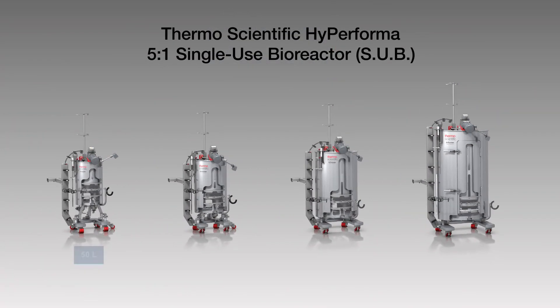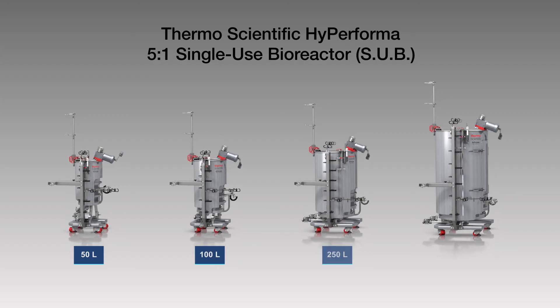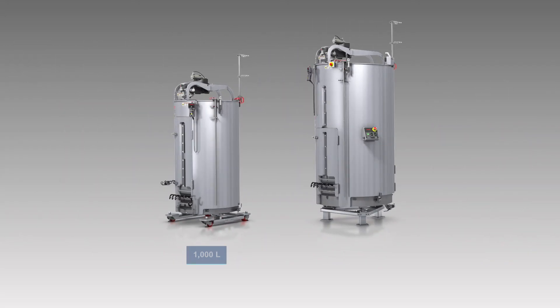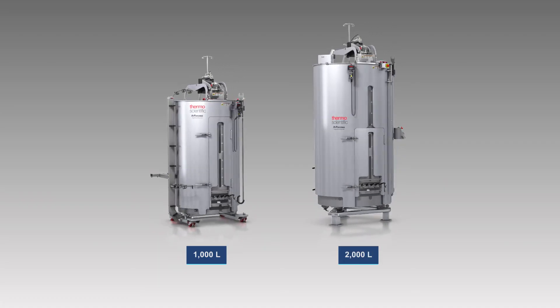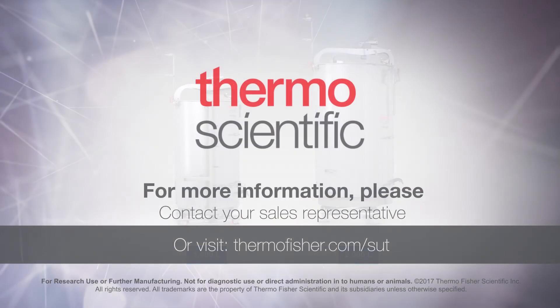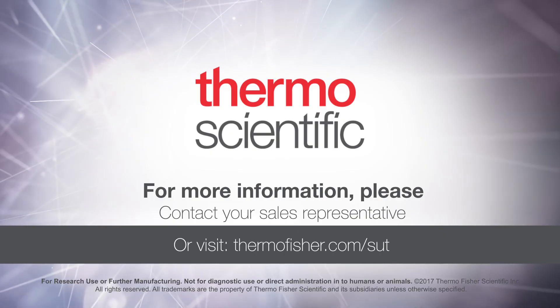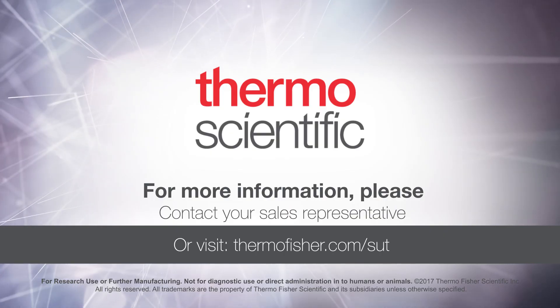Thermo Scientific Hyperforma 5 to 1 single-use bioreactors are now available in all vessel sizes, including 1,000 and 2,000 liters. For more information, please contact your sales representative or visit thermofisher.com/sut.